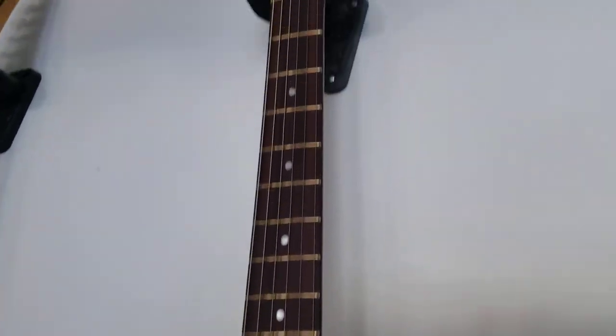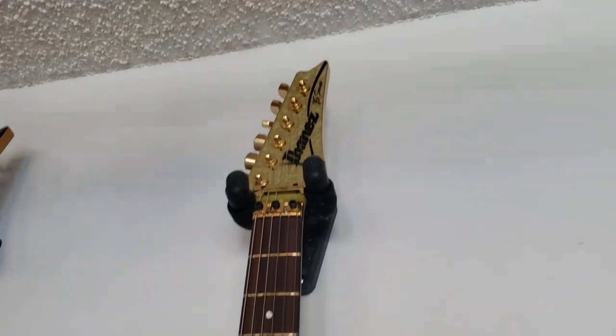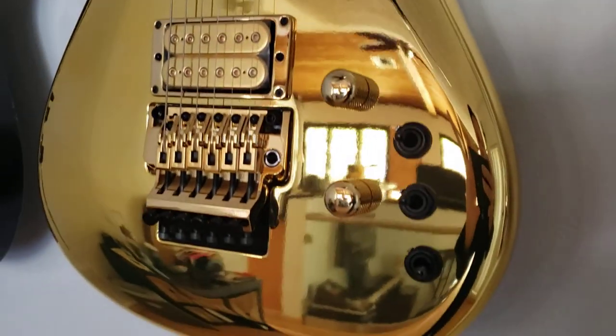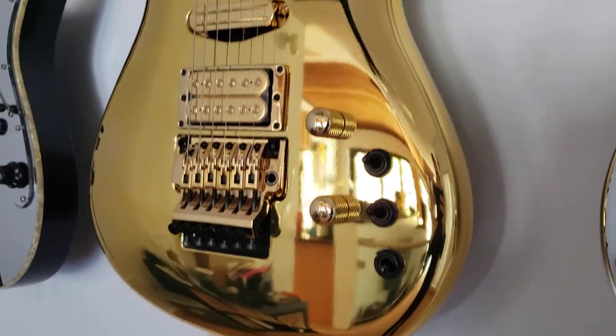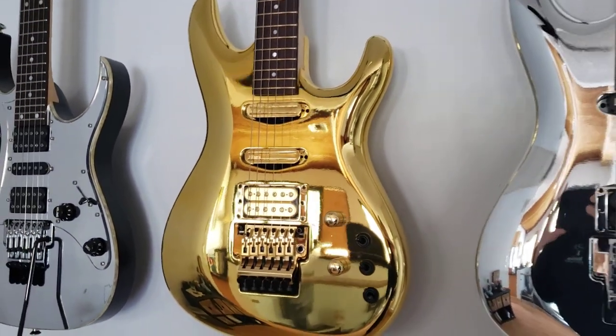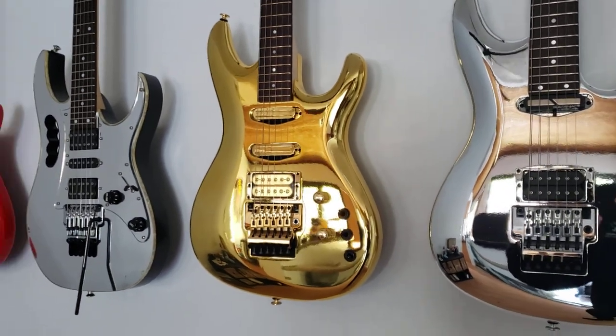Well, thank you guys for sitting here on this unboxing. Not quite sure if I'm going to be playing this one or just boxing it back up and keeping it. But if I do decide to go ahead and strum it, I will make another video. Thanks again guys, take care.